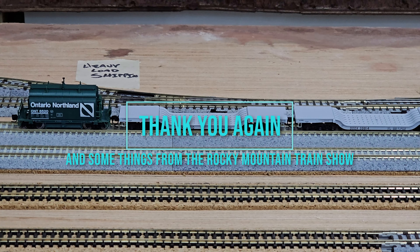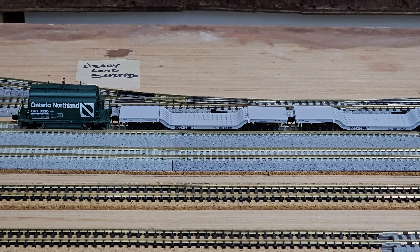Hey everyone, welcome back to the channel. Hopefully this is going to be a short video — it's going to depend on if I get too long-winded or not. This is going to be a follow-up to the last thank you video that I did, and also kind of a show-and-tell showing some of the stuff that I got at the Rocky Mountain Train Show, as I was able to head out for that this year — the spring one. I'm only going to show the n-scale stuff in this video.